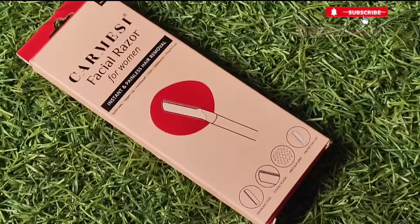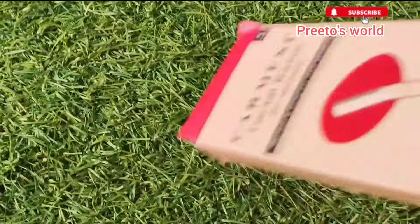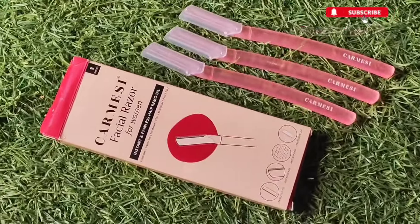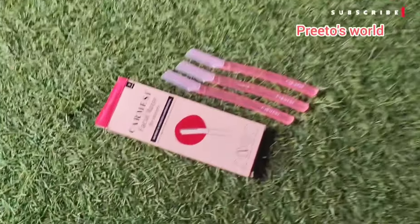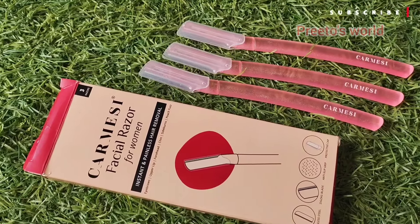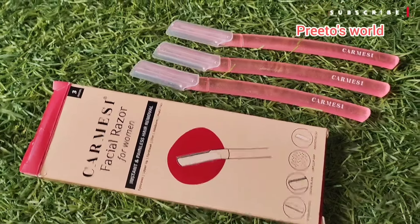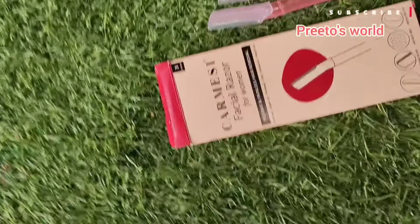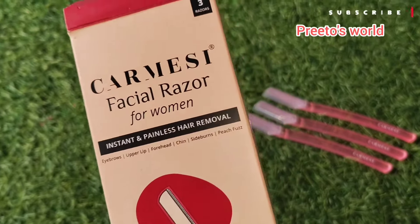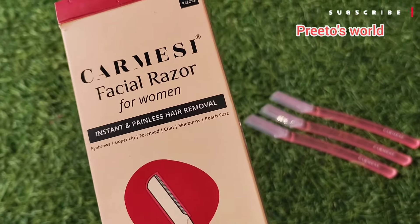Girls have to remove their facial hair, and they have a lot of fear that their skin might get damaged. So the facial razor is the best option. Today I have one of the best and most selling facial razors for women.